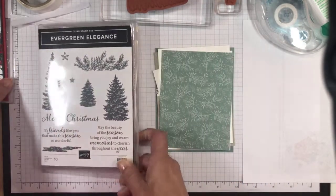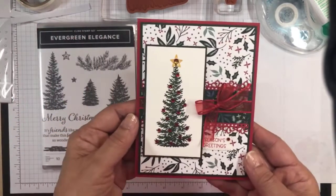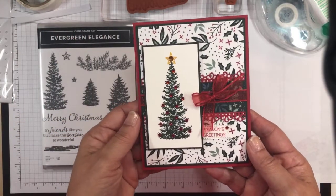In my blog post this morning, I had made this card.